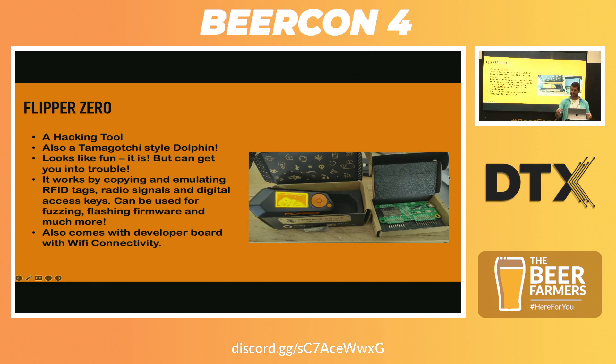You can attach it to different developer add-on boards. That's the Wi-Fi module, which you can use with something called Marauder — don't get caught. It can be used for different access keys. You can also use it for fuzzing, flashing firmware. The sky is really the limit. Anything you can listen into, replay, get that information and use it — that's what you can use it for.